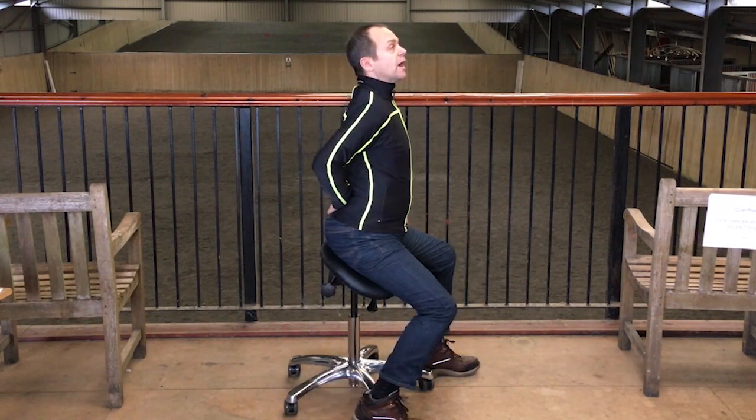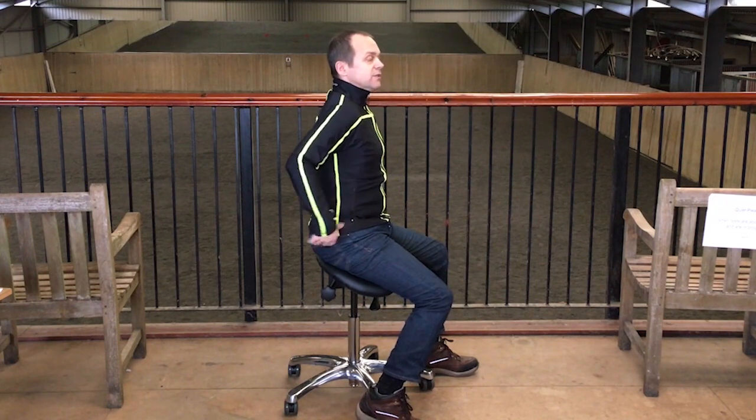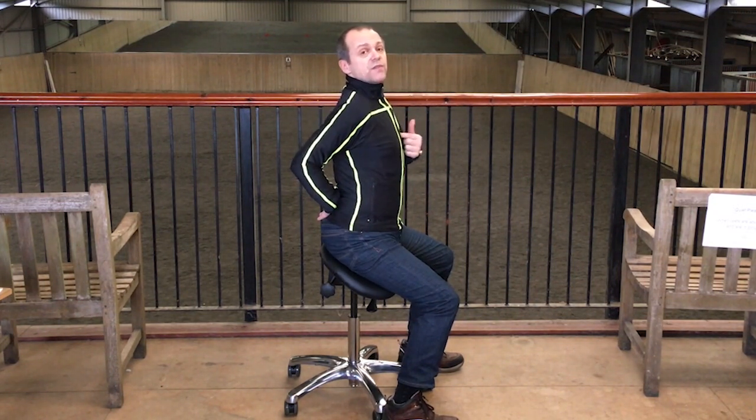The fix for hollow back is to think of bringing the waistband back — as if someone's grabbed hold of your waistband and is pulling it backwards — essentially tilting the pelvis backwards. A lot of people say that's really difficult and they still find themselves being hollow, and often that's because they're trying to go waistband back without the other part of the fix.